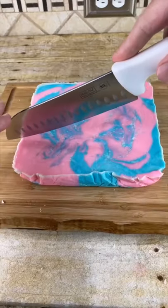Now put this in the refrigerator to firm up. After a couple of hours it should be firm — pull it out of the refrigerator, take it out of the pan, and cut into squares.